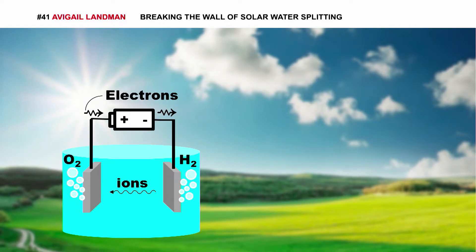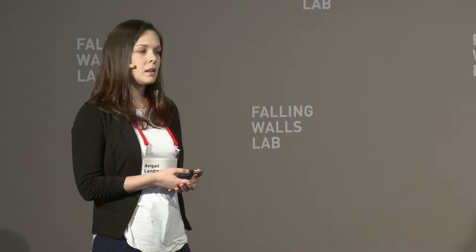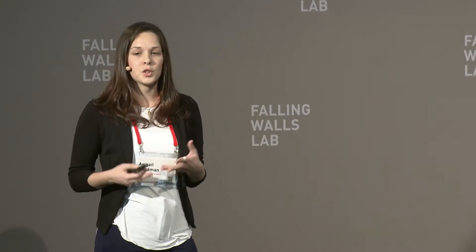In solar water splitting, one of these electrodes is a photoactive electrode, which, when placed on a photovoltaic cell, absorbs the sun's energy and converts it into the voltage required to split the water.